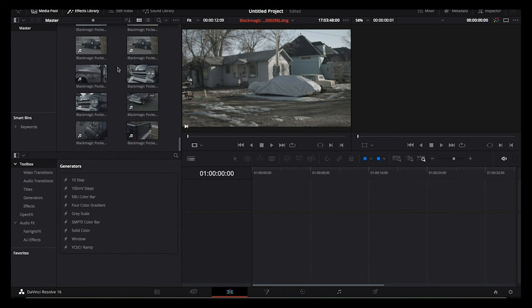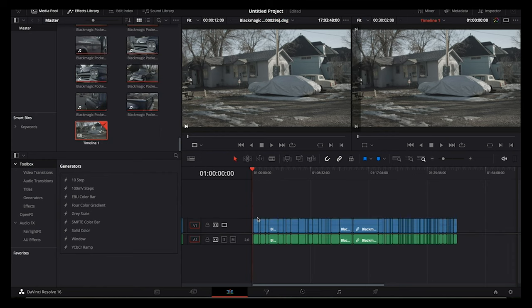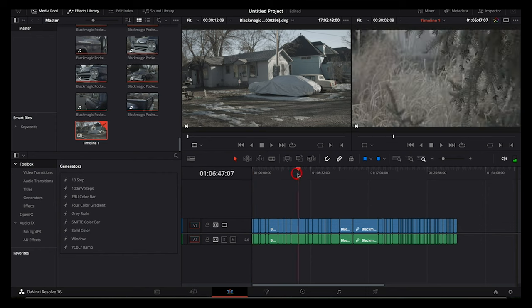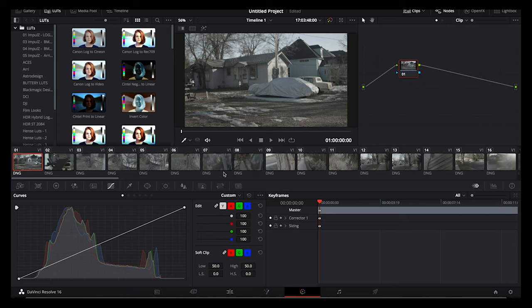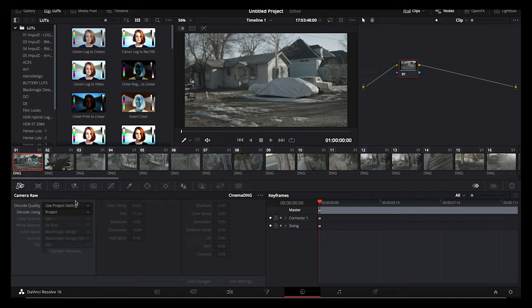Move over to the edit window by selecting the edit icon in the bottom panel. You can do all your editing in Resolve if you wish, but if you want to edit in Premiere or another program, you'll want to create proxies. Start by selecting all your clips and dragging them into the timeline below — you'll see them all lined up back to back. From here you can edit if you wish, but if we're just exporting proxies, we're done with the edit window. Go to the color grading interface by clicking the color wheel icon in that bottom panel.